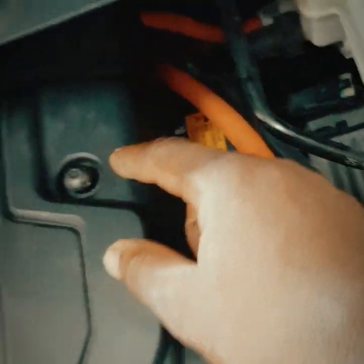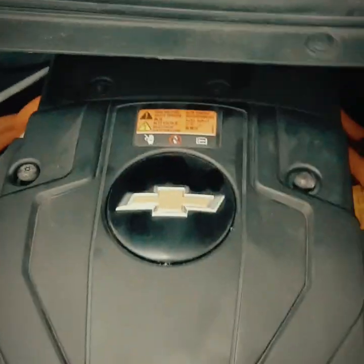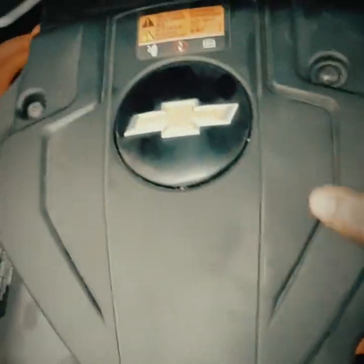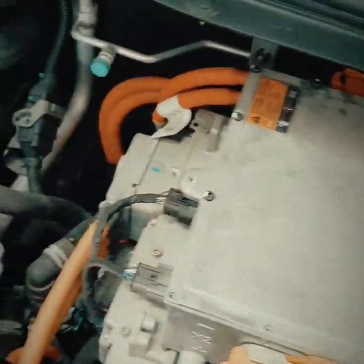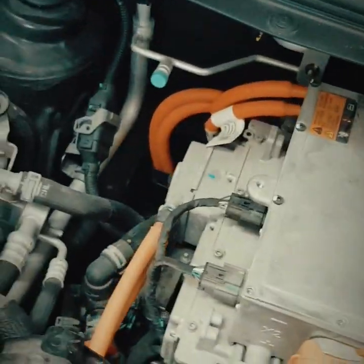Next up we're going to pull our cover - I already pulled the retaining bolts. There's an interlock right here, just in case someone makes a mistake and doesn't know what they're doing. Should they accidentally pull this cover off, the system should automatically shut down. So we're going to go ahead and take this off.